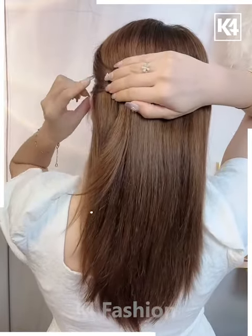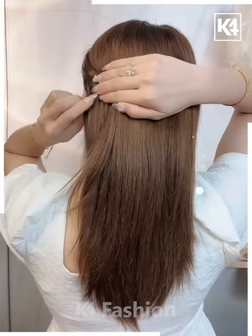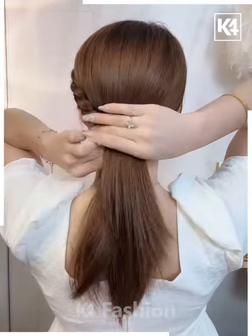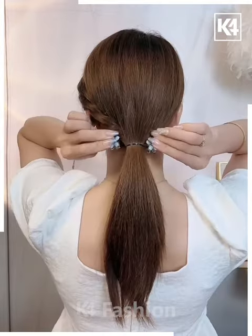For our next hairdo, take a small section of the hair off the left side of the scalp. Take another section right underneath it and twist it with the first one. Take another section right underneath it and once more twist it. Tie a ponytail at the bottom.